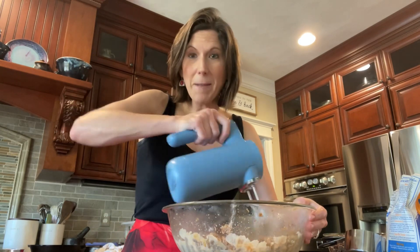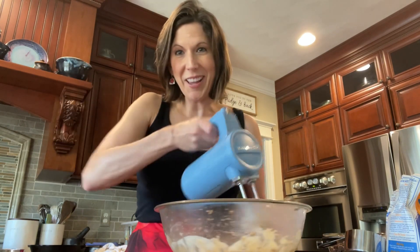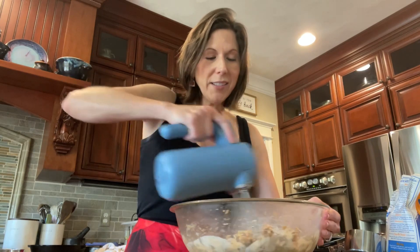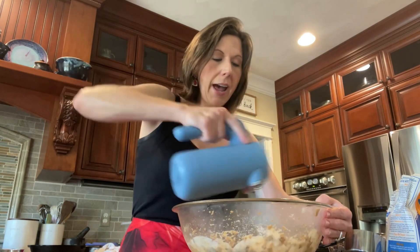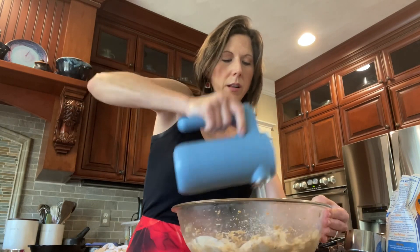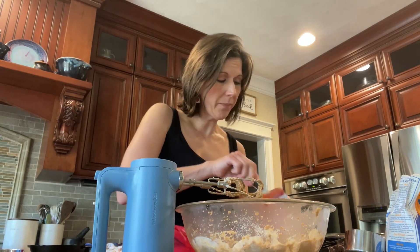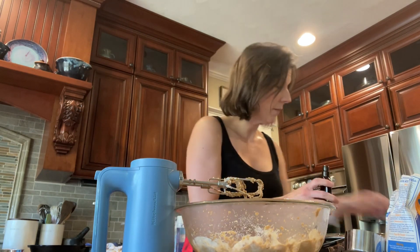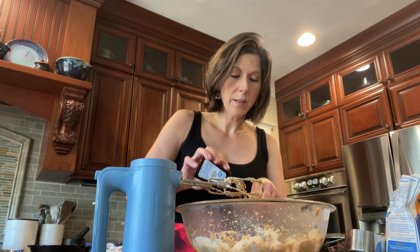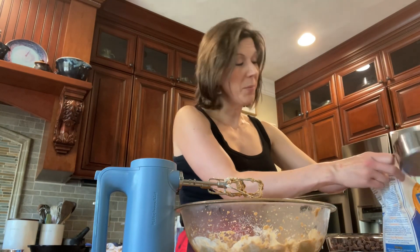Once you've creamed your butter and sugar together, add two eggs also at room temperature. I used to not think that was important when baking, but it helps for an even bake in the oven, so it's important to follow the recipe. Then you're going to add a quarter teaspoon of salt, a teaspoon of baking soda, and a tablespoon of vanilla.